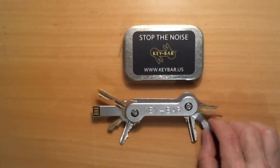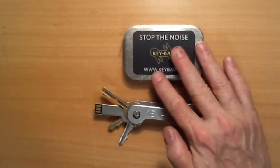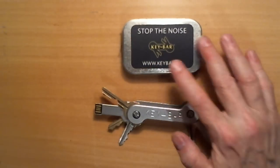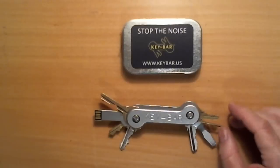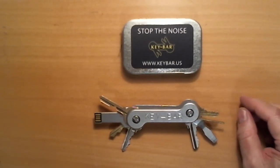Now, you might remember my first video about the KeyBar, where I discovered the best way to put these things together, because they can be tricky. And then, in that video, I mentioned I had ordered some things from KeyBar,